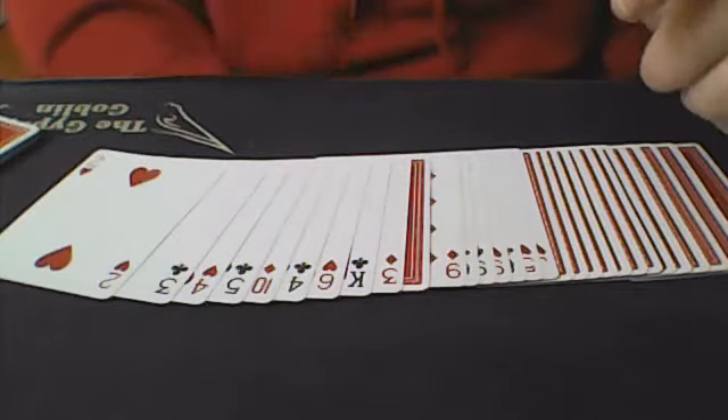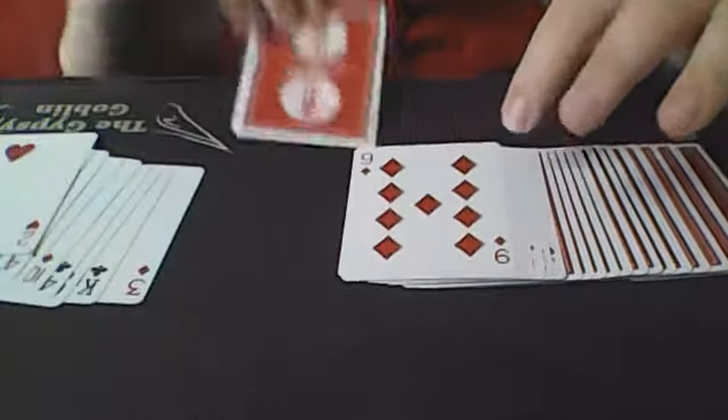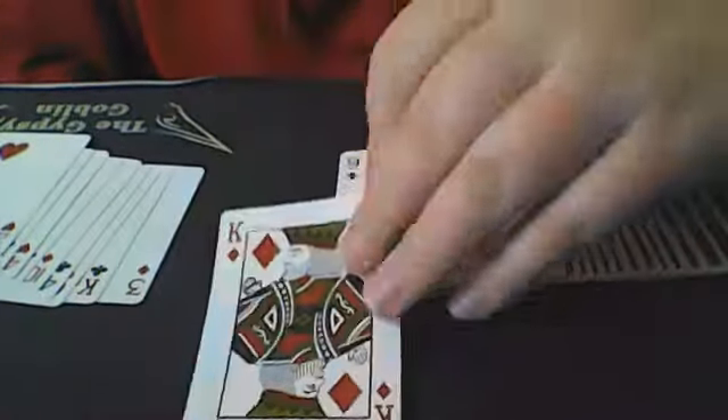And we will lose your king of diamonds somewhere into the packet, just like this. We can actually give the deck a few cuts as well. And let's return to that stack we had previously, right here. You placed the card in between the nine and three of diamonds — you didn't even look at the card. And I think you had the king of diamonds. How about you turn over the card in between the nine and the three and see what you have.